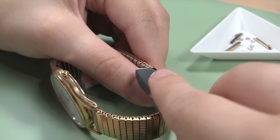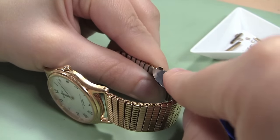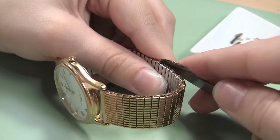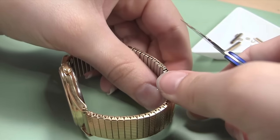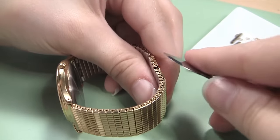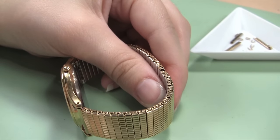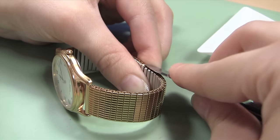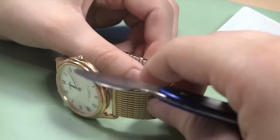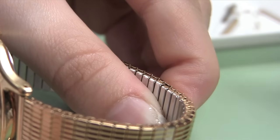Holding the band firmly in your hands, close the two open tabs over the U-clip you just inserted. Press them down and back into place one at a time with your knife blade. You do not have to push the tabs completely flat again — you just need to close them enough to keep the U-clip in place when you insert the clip on the other side.